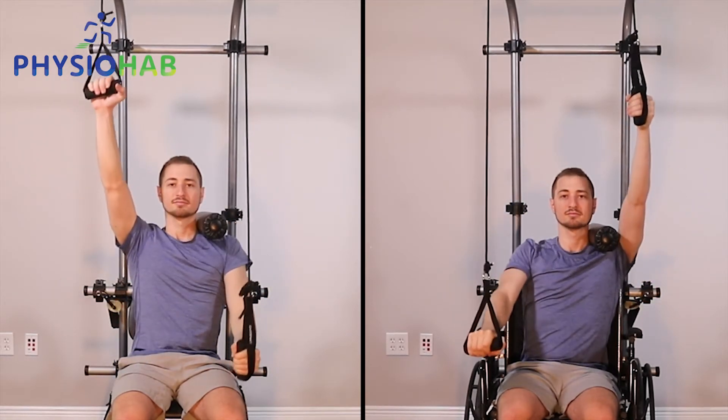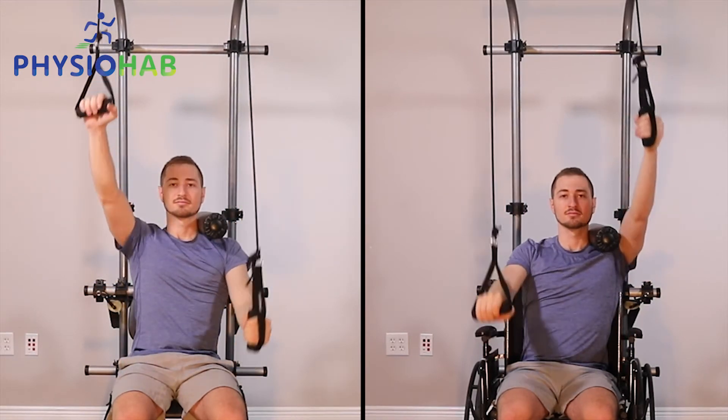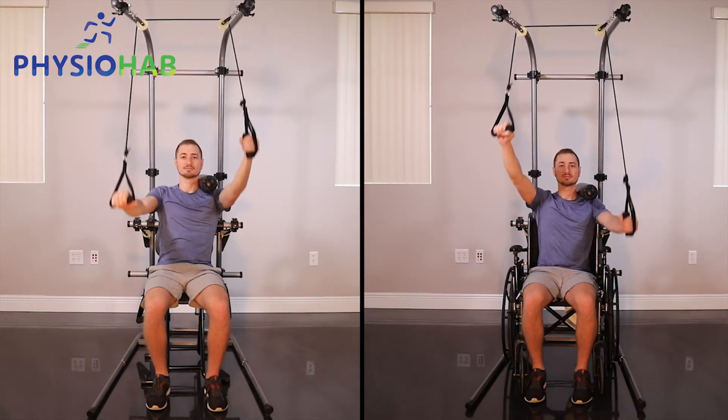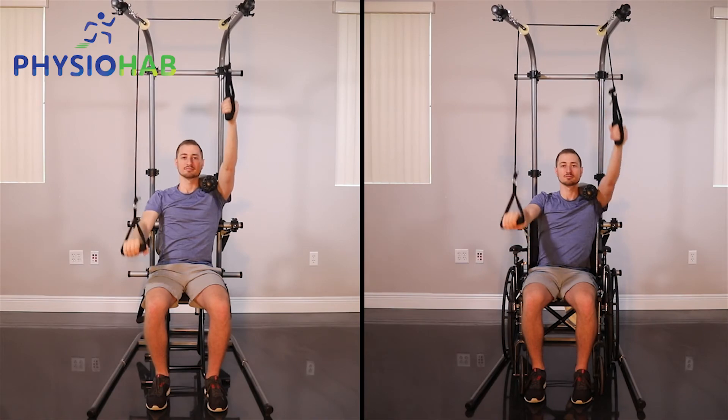You'll notice a stabilization bar over the patient's shoulder, which is intended to prevent excess movement from the scapula and prevent shoulder hiking. This is to ensure that there is solely glenohumeral movement coming at the shoulder joint, to make sure that you're getting a true stretch.